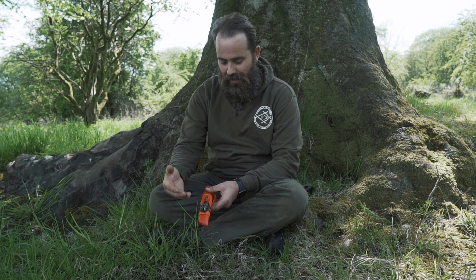Hi guys, Stuart, Alan, Jamie and wee tiny Maury here for Outdoor Basics. Today I'm going to give you another two minute tip.